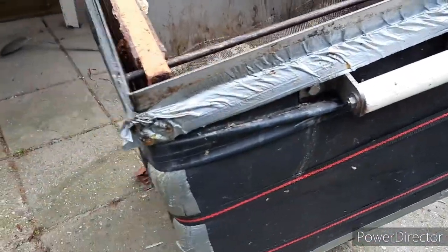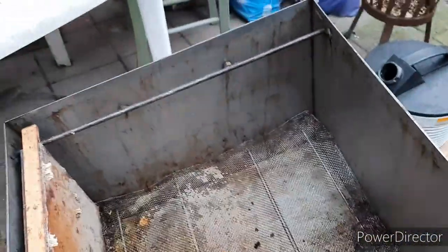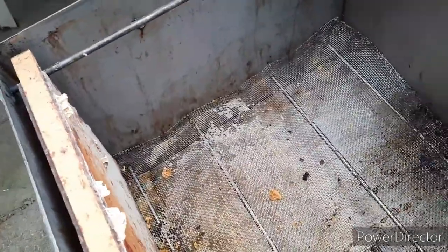This is the melter I use. It's made by a fellow beekeeper — it's a homemade thing. It's stainless steel, which is important because otherwise the wax will taint.